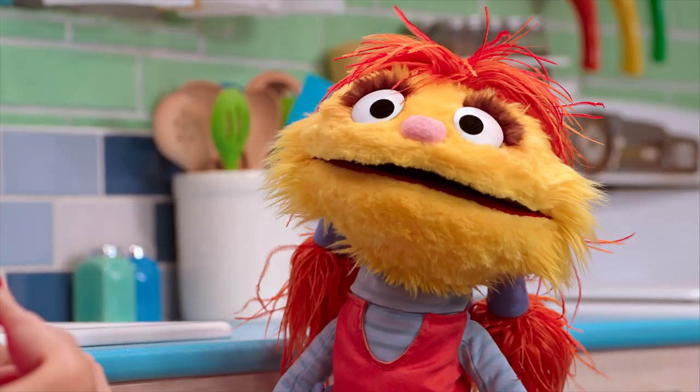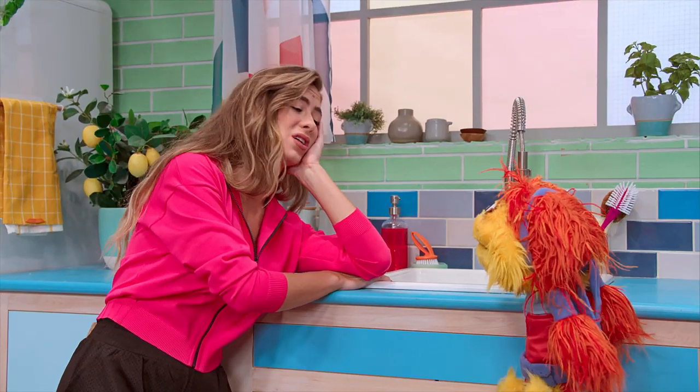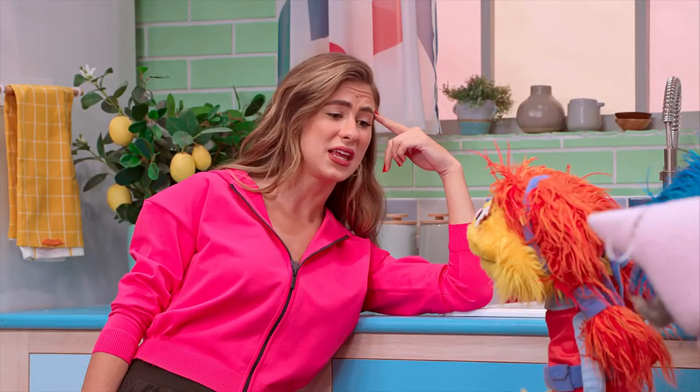I've been playing soccer on a hot summer day. I love a frozen fruit pop right after I play. Who doesn't? But even though I want one, I just stand at the sink, because I'm so hot and tired that I can't even think.